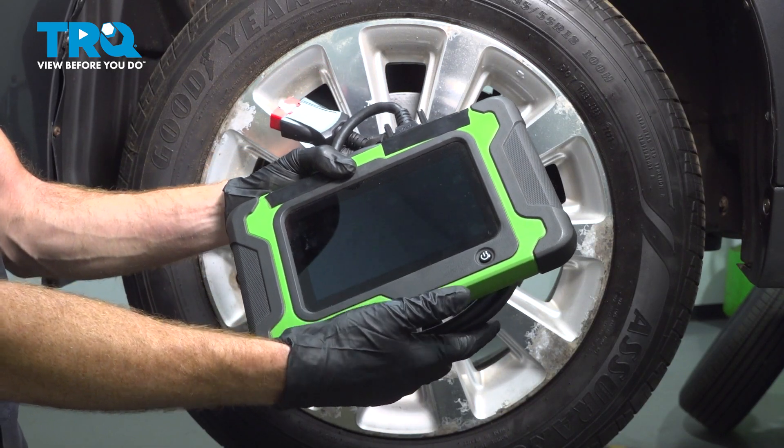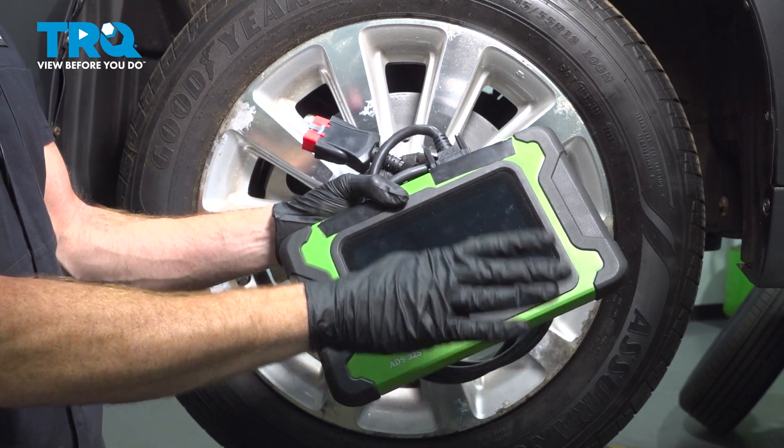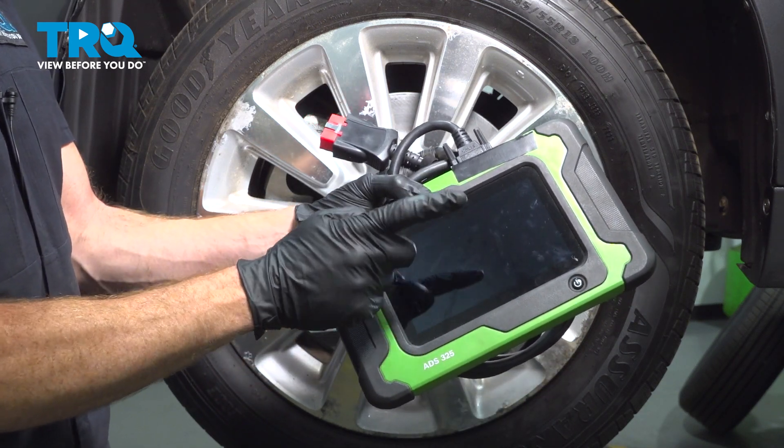A quick note when doing the axle: you might lose some transmission fluid. To check the level, you're going to have to have it at a specific temperature, and to know the temperature, you need an electronic scanner.